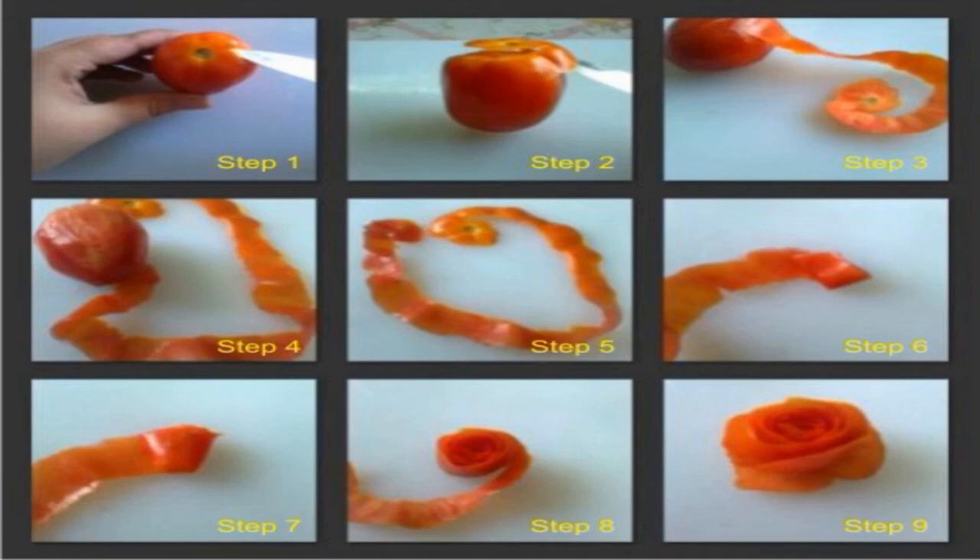So this is how you can prepare a small rose using tomato skin. Thanks a lot for watching this video.